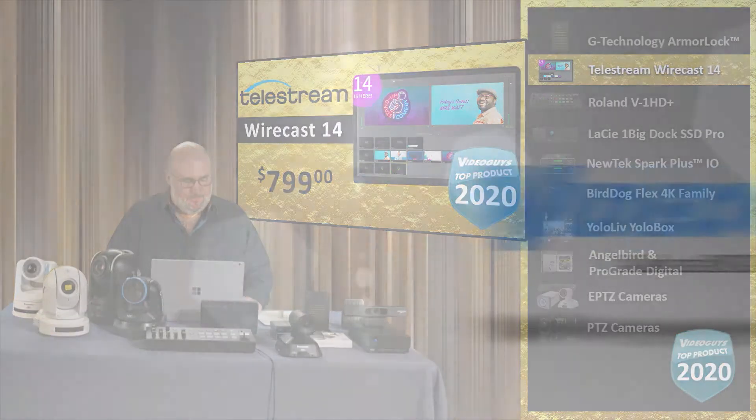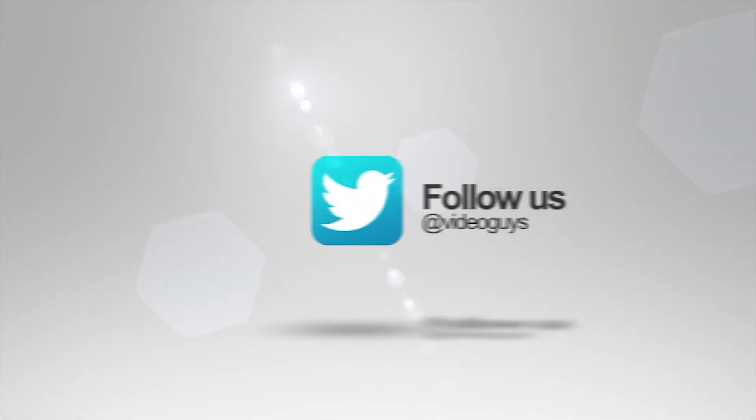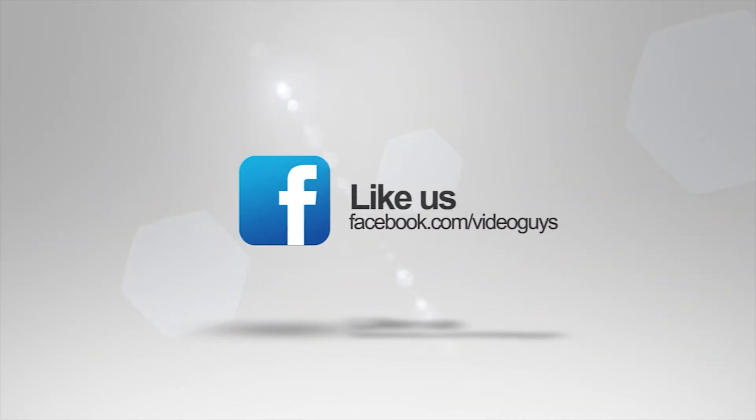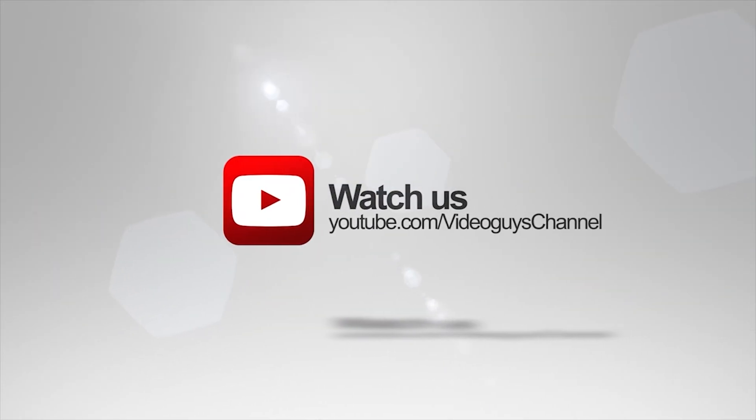Way to go. Thank you for watching this highlight from the VideoGuy's live webinar. If you like this video or want to learn more, check out the full webinar in our description, or head on over to VideoGuys.com for more information.